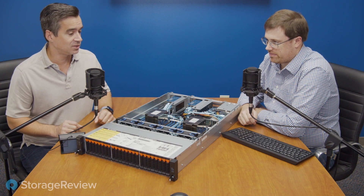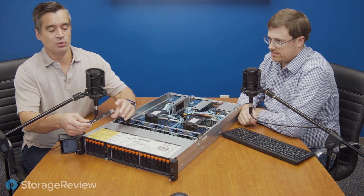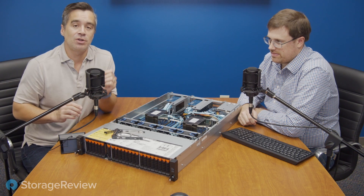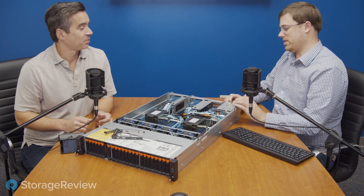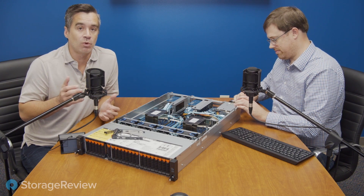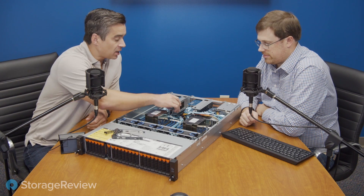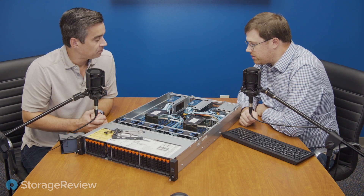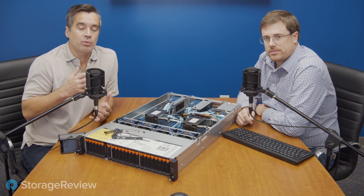One of my favorite things, if you follow our videos, is drive bays that don't require tools, and Gigabyte has done that — you just snap in the little SSDs and you're good to go. We've got 24 NVMe drives across the front, but there are also two more in the back — those are SATA/SAS drives for logs or whatever else you want. There's also an M.2 slot tucked in the back, a full 110mm, and it includes its own heat sink so you don't have to worry about higher-power drives causing heat issues.